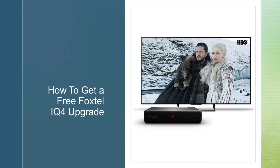At the moment Foxtel is trying to get everyone off the IQ2s and the IQ3s — they want everyone on the Foxtel IQ4. So there's a good chance if you call up between now and the end of June you're probably going to get a free upgrade for your IQ3 or IQ2. Basically they'll offer you a free IQ4. All you want to do is say 'I want to switch today to the IQ4' and they should say there's a free upgrade.